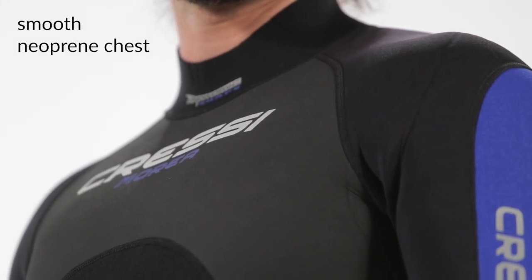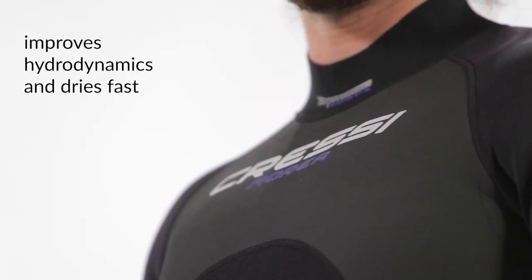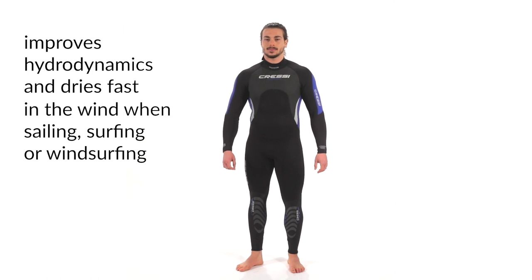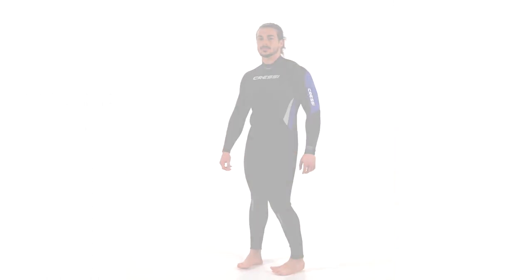The chest has a smooth neoprene exterior. This improves hydrodynamics, elasticity, and guarantees quick drying when the suit is out of the water or exposed to the wind in aquatic activities like skiing, sailing, or surfing.